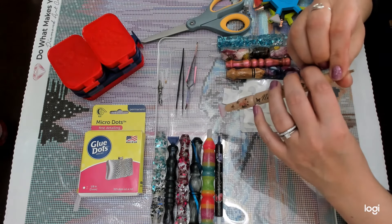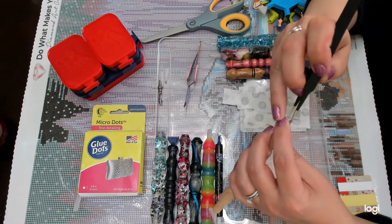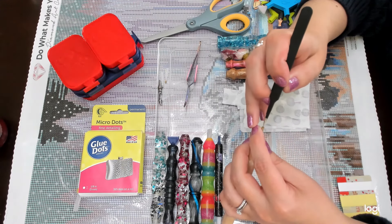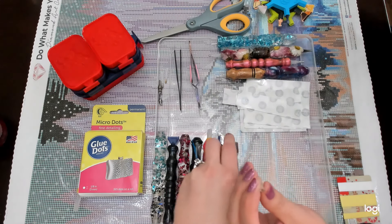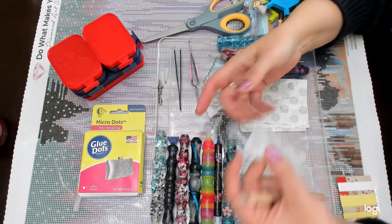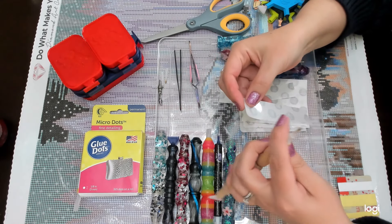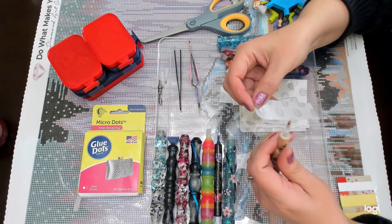This is step number one: you will make sure that you don't have any kind of wax residue inside of your tip. Because if you have wax residue inside of your tip, it will lead to you losing stickiness on your glue. It doesn't seem to have anything in it.